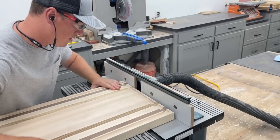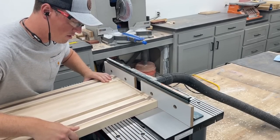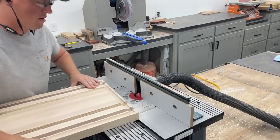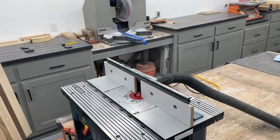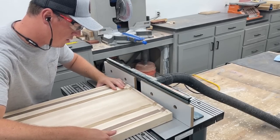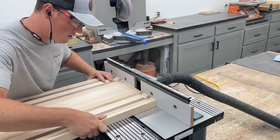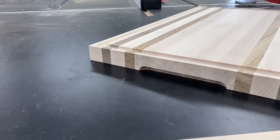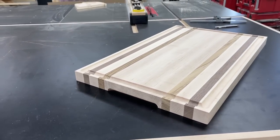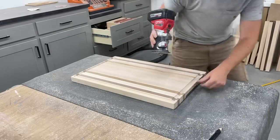Next I wanted to add a finger groove on the ends of the board to make picking it up easier. For this I'm using a half-inch cove bit set up in the router table. I have start and stop pencil marks on the router fence, and I'm centering the groove between the strips of zebrawood. The last thing to do on this one is hit all the edges with an eighth-inch roundover bit and get it sanded.